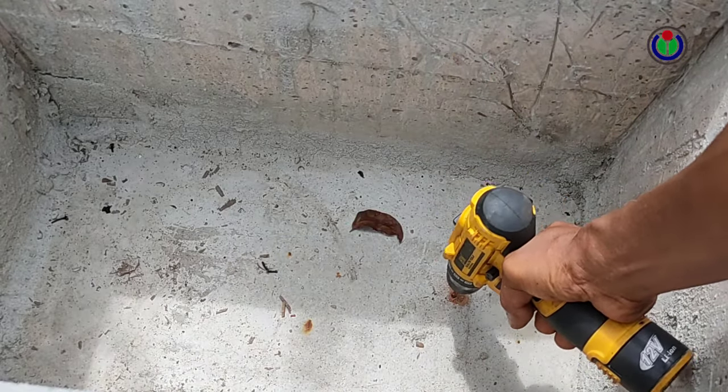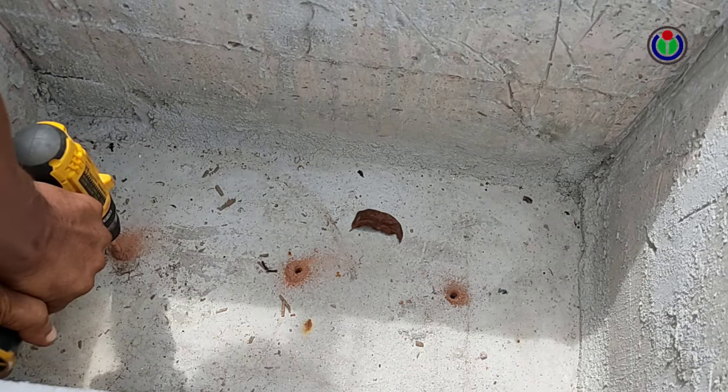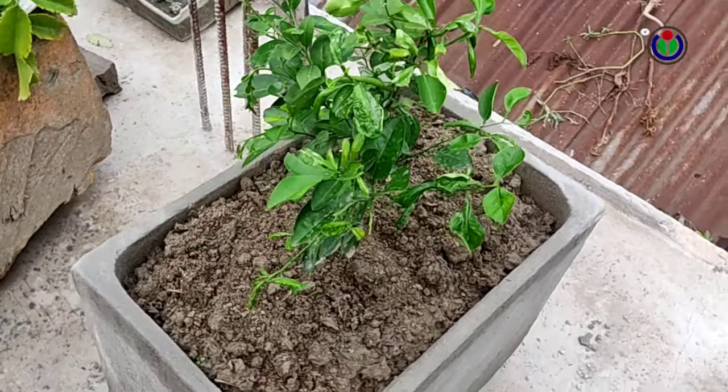I drilled three holes with a drill machine to drain excess water from the tub. After my tub was finished, I planted the plants in the tub.